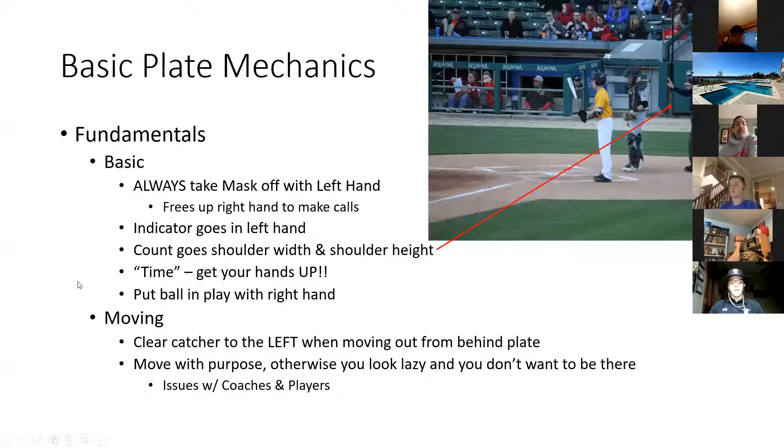Some other fundamentals: clearing the catcher to the left when moving out from behind the plate. This goes when you're working by yourself as well, because catchers typically, if they're doing what they're supposed to, are going to take off towards the right field bullpen or first baseline on ground balls or base hits trying to back up the throw to first. If we go to the right and they go to the right, we're liable to not only run them over, but get run over by them. If we clear them to the left and they move to the right, we're never going to be in their way.